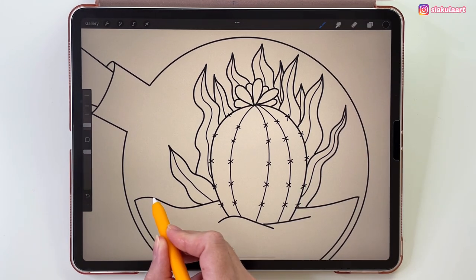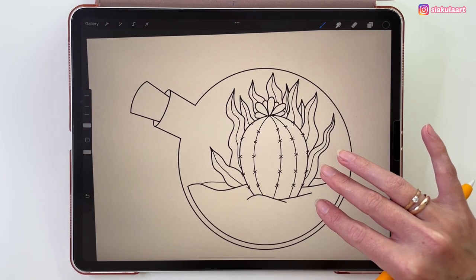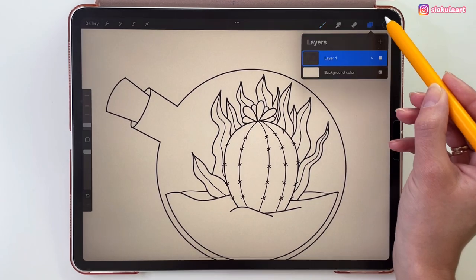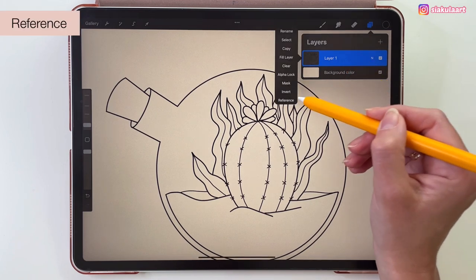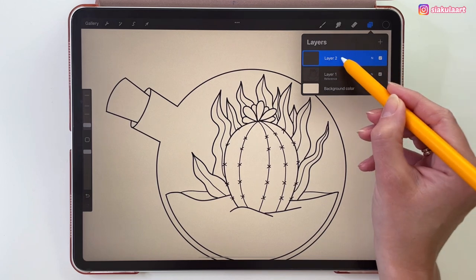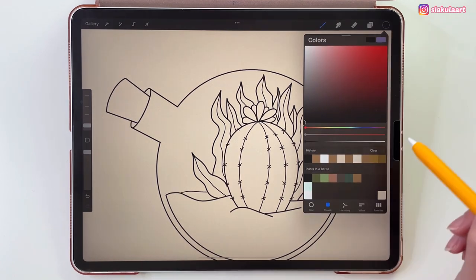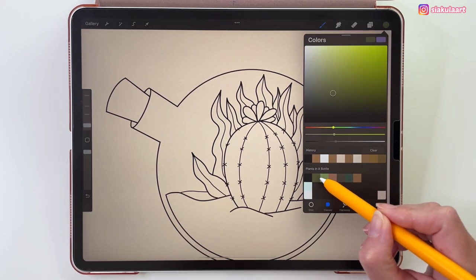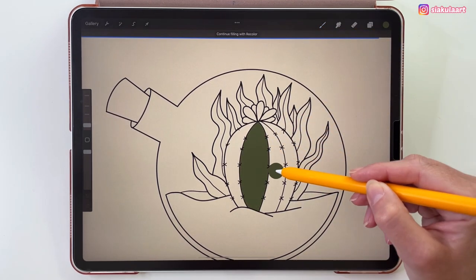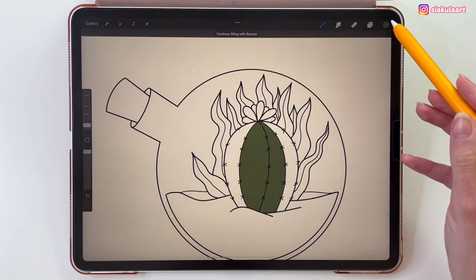Now let's draw the back of the sand — just a line here and here. The outline is finished and we can start coloring. To do that let's open the layers, tap on this layer and pick Reference. Let's create a new layer and move it under the outline layer. Let's take this first color and we can just drag and drop it into the cactus. If needed, swipe your pencil left or right to adjust the color drop threshold.